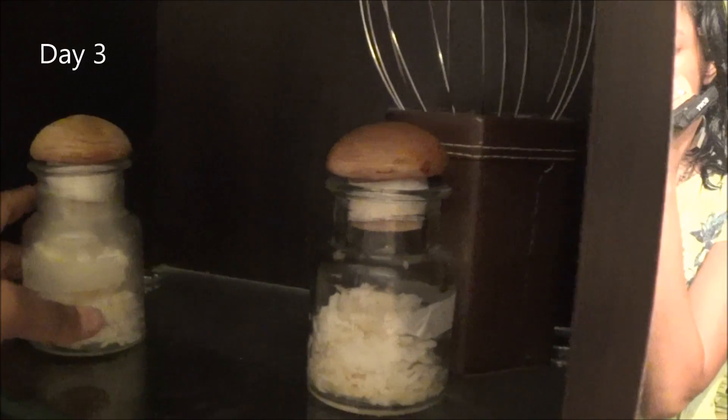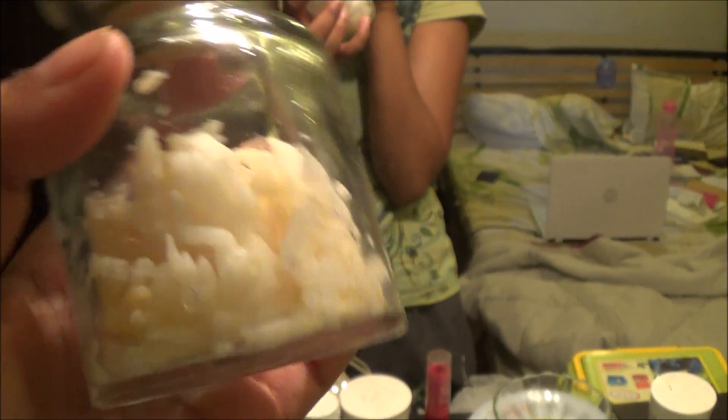Okay, so we are on day 3. The color seems to be changing slightly on the inside — it's becoming slightly brown. This is on the hate one. You can see the vaporization is happening. There is a little bit of mold that is forming on the bottom.